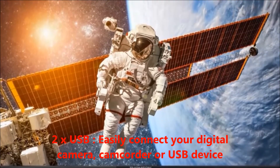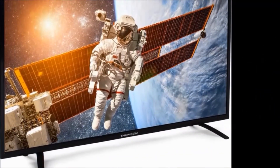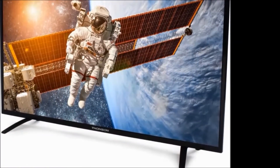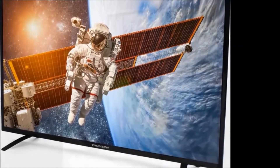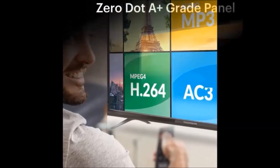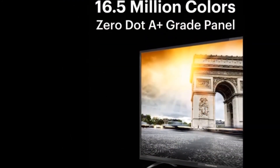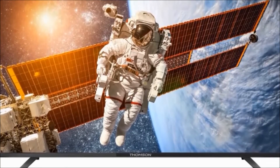Specifications: generally in the box we get TV unit, remote controller, battery, user manual, and wall mount. Model name: 50TM5090. Color: black. Display size: 122 centimeters, which is 48 inches.